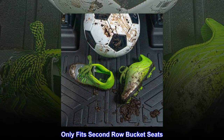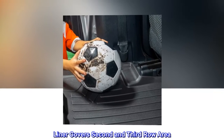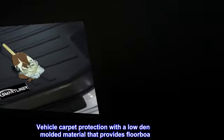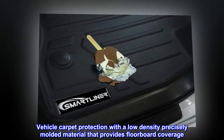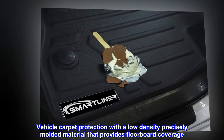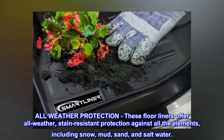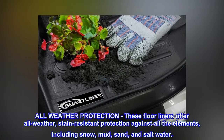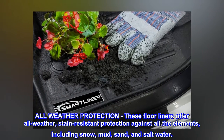This product only fits second row bucket seats. The liner covers the second and third row area, providing vehicle carpet protection with a low density, precisely molded material that offers floorboard coverage. These all-weather floor liners provide stain-resistant protection against all the elements, including snow, mud, sand, and salt water.